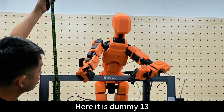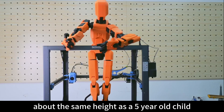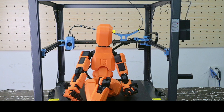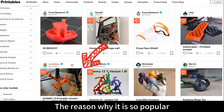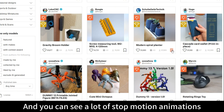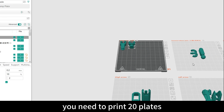Here it is — Dummy 13, blown up to 800%, standing 110 centimeters tall, about the same height as a five-year-old child. It is the most popular action model, ranking fifth in number of downloads on Printables. It's so popular because it can change into various shapes, and you can see a lot of stop-motion animations about it on YouTube.